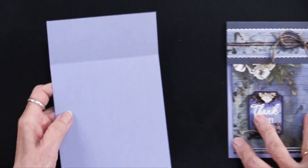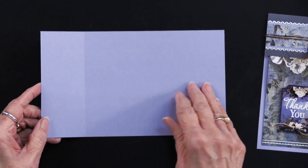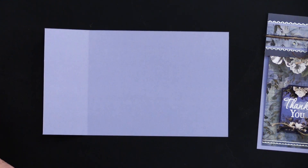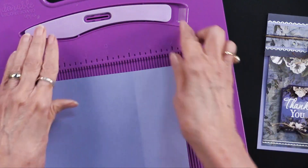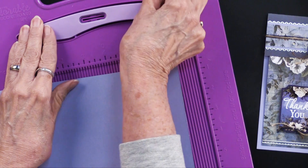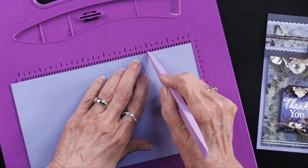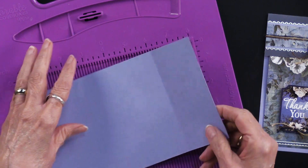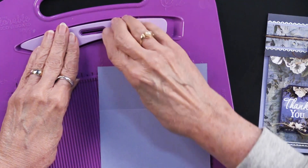Let me show you what Teresa did. This is a piece of the solid cardstock — it measures at eight and a half by five. Teresa simply scored two inches from the left side. We find it easy to use the scoreboard from Hunky Dory. You just pop this off, place it right there, and use this tool to go down the score — it stays right in the grids. Scoring presses into the fibers of the paper and kind of weakens them.